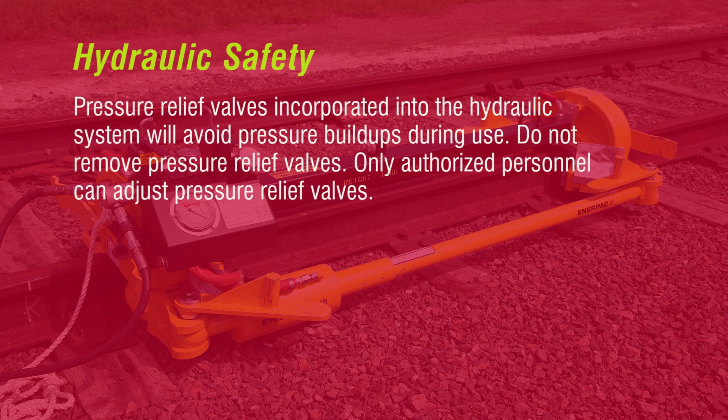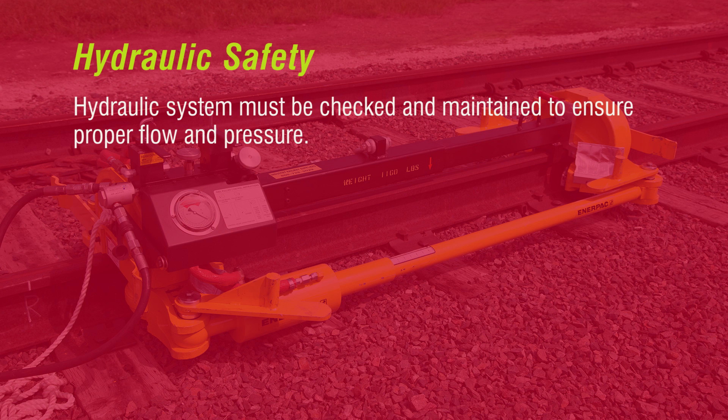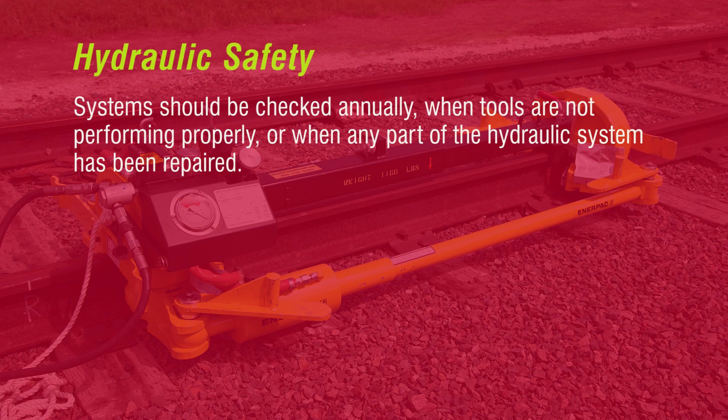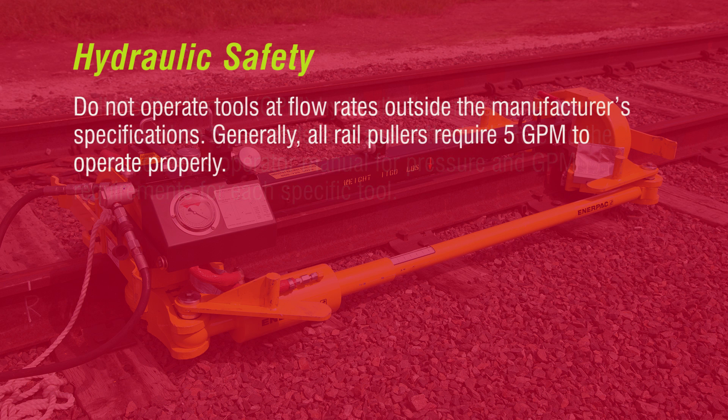Safe hydraulic system performance requires general maintenance. Pressure relief valves incorporated into the hydraulic system will avoid pressure build-ups during use. Do not remove pressure relief valves, and only authorized personnel are allowed to adjust them. To prevent ruptures, do not incorporate a low-pressure component, coupler hose, or fitting on a high-pressure system. The hydraulic system must be checked and maintained to ensure proper flow and pressure, and should be checked annually when tools are not performing properly or when any part has been repaired. GPM hydraulic flow requirements vary based on type, model, and age of the tool — refer to the manufacturer's operator manual. Do not operate tools at flow rates outside the manufacturer's specifications. Generally, all rail pullers require 5 GPM to operate properly.